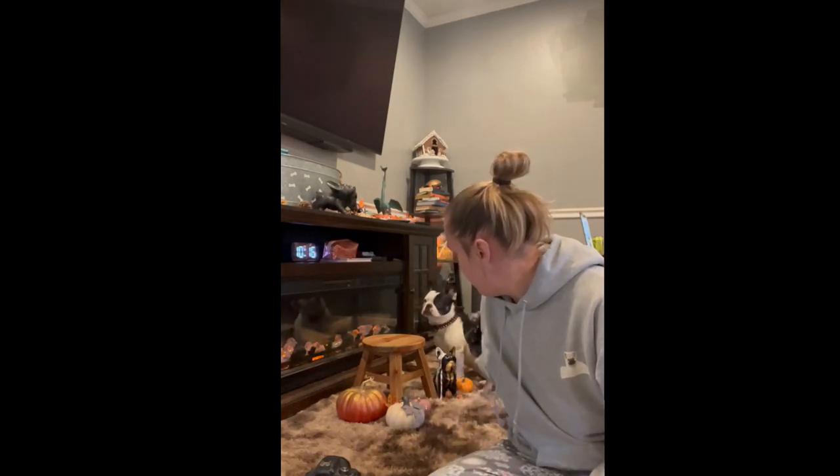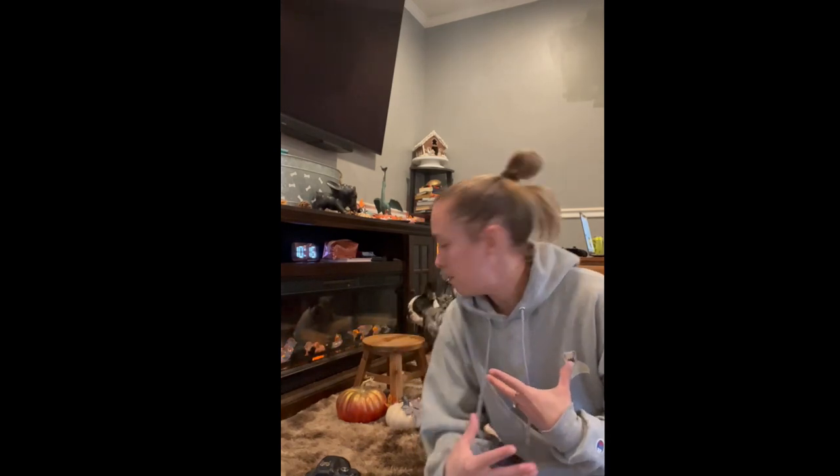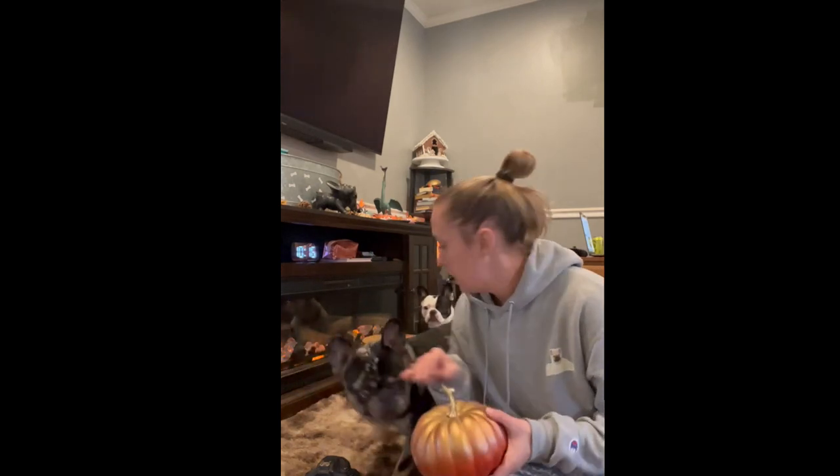Now I can go back, maybe change the background, do some edits, change the exposure, stuff like that, and go from there. Hey, let's not break stuff. But it does take time to get them to learn how to sit patiently and calmly, and obviously not break things.